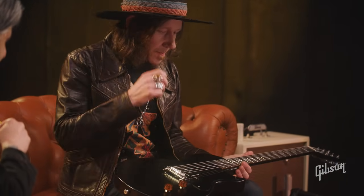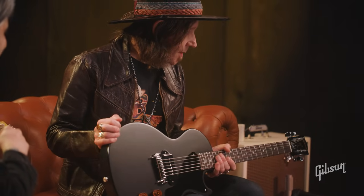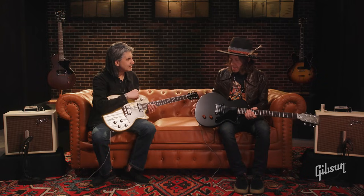So this guitar is the new Charlie Starr Signature Les Paul Jr. It's based on my 1956 Gibson Les Paul Jr. That is an old black refinished guitar. The guitar is beat — beaten and it's a Frankenstein. It's got a lot of modifications and changed parts since the 50s, since it was born.